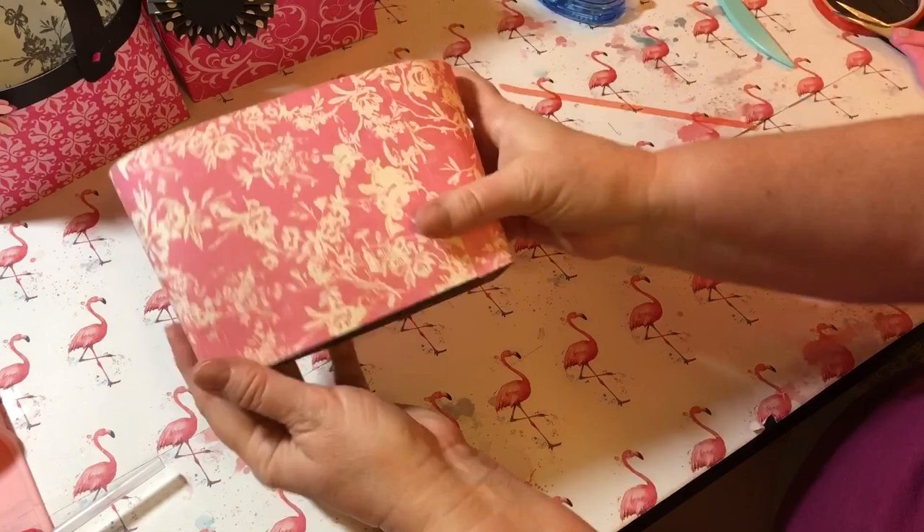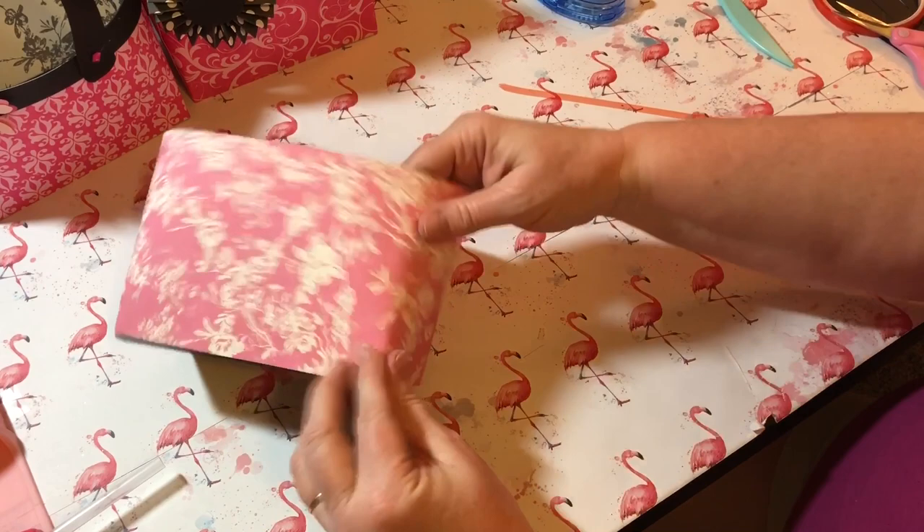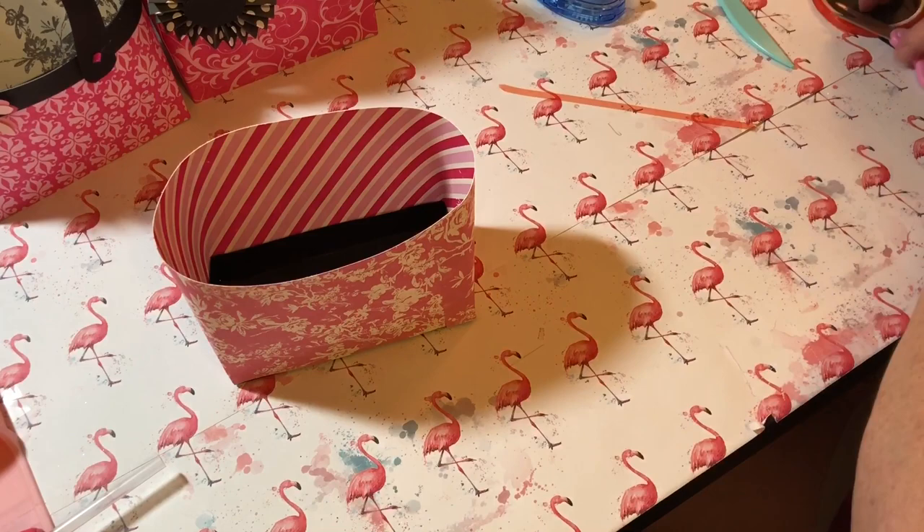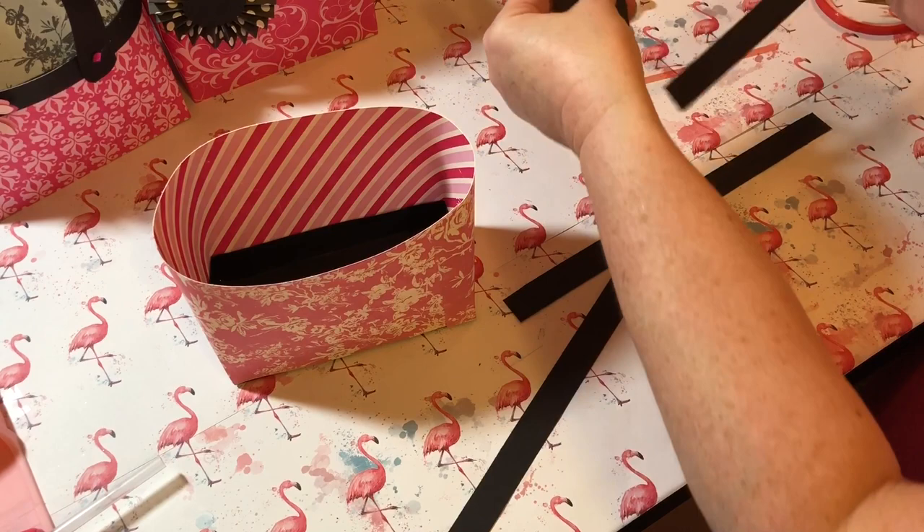There you go — isn't that cute! I love the print. Just give it a little crease on the corners. Now the next thing we're going to do is our trim.